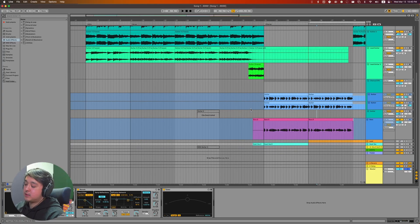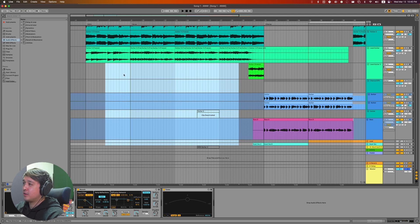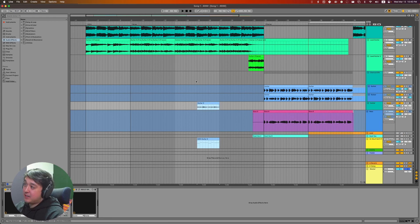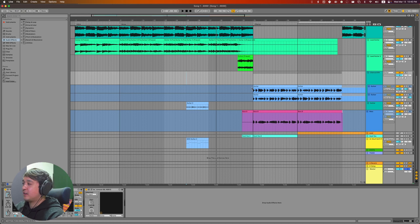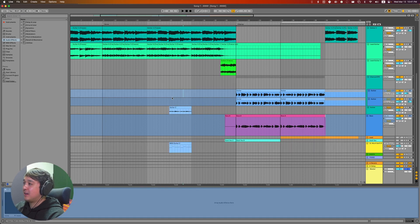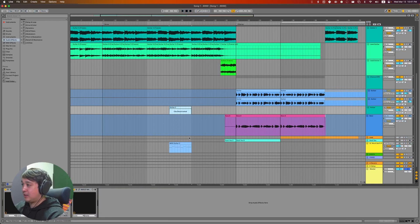The start of day four was spent trying to add more layers and elements to the verse. You can see some muted clips — I had many more ideas but none of them worked, so I deactivated them. This was just one of a dozen ideas I tried. I spent maybe 50 minutes on this and didn't even end up using it.